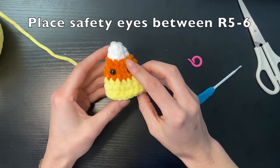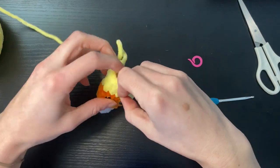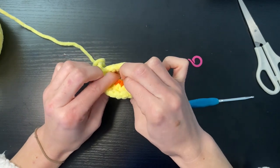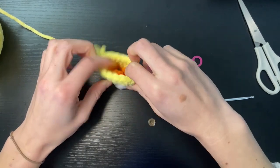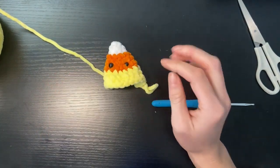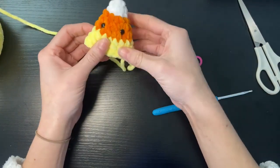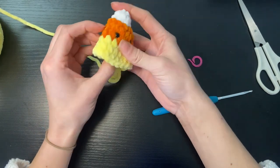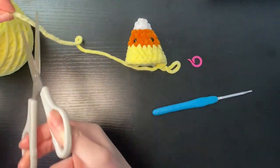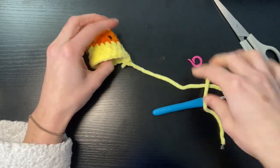I've used 8mm safety eyes here, and once you're happy with the placement we're then just going to secure them in place with a safety back. Once you've got them secured we're going to stuff it lightly — not too much, but just enough to give it some shape — and then we're going to cut the yellow yarn leaving a long enough tail for us to sew the bottom shut.